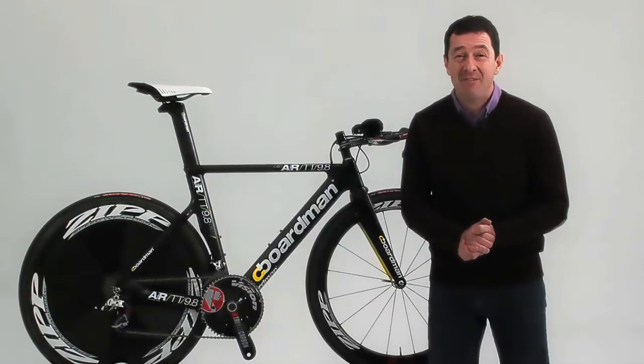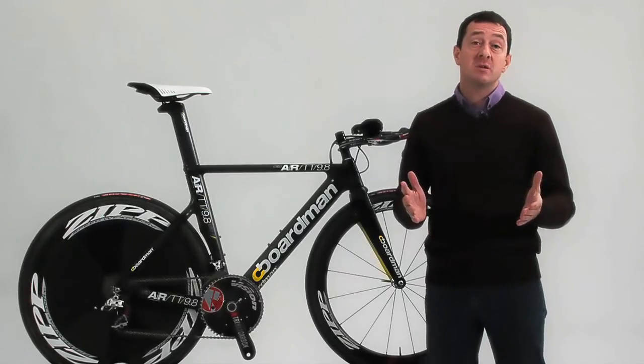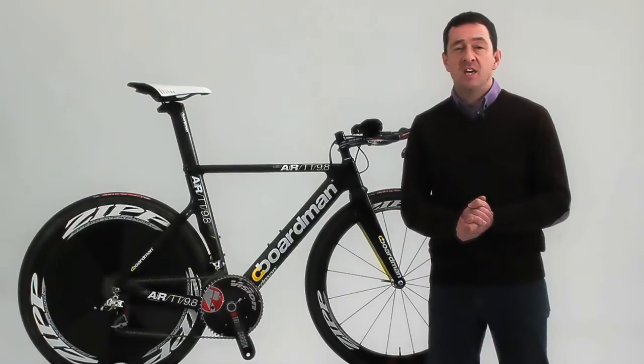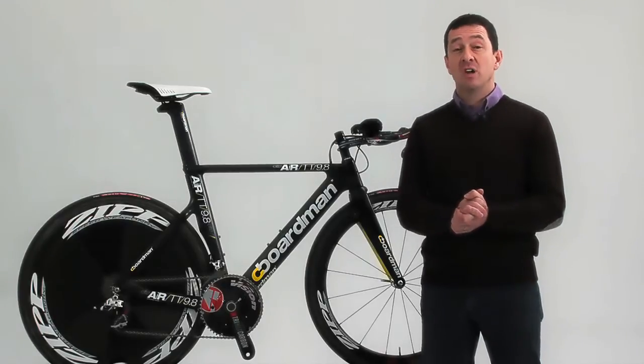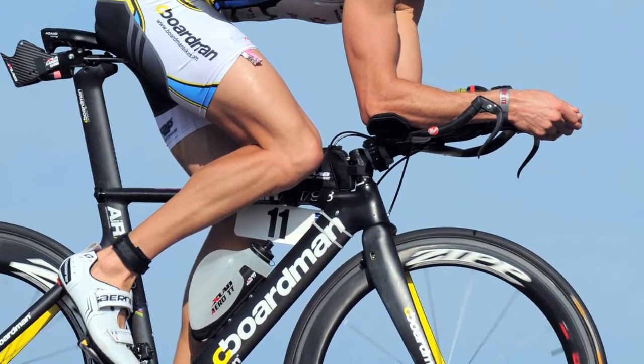More than 80% of a cyclist's effort is made simply pushing air out of the way, and in no discipline is this more obvious than when riding against the clock. The Air TT 9.8 is the culmination of cutting-edge computer modelling techniques, 15 years of time-trialling know-how and feedback from one of the world's very best Ironman triathletes.